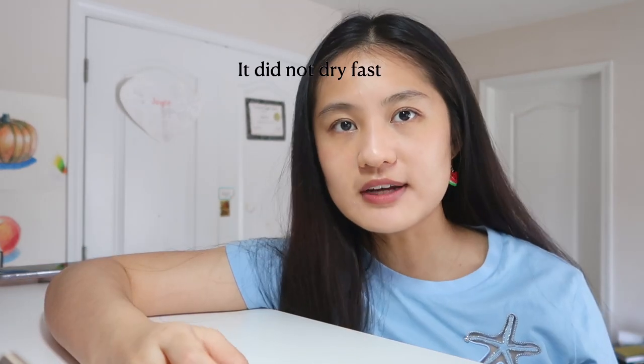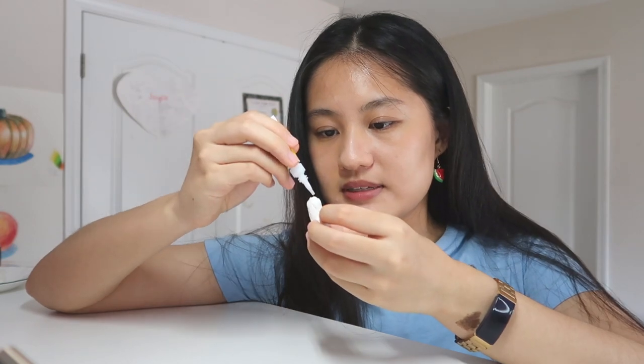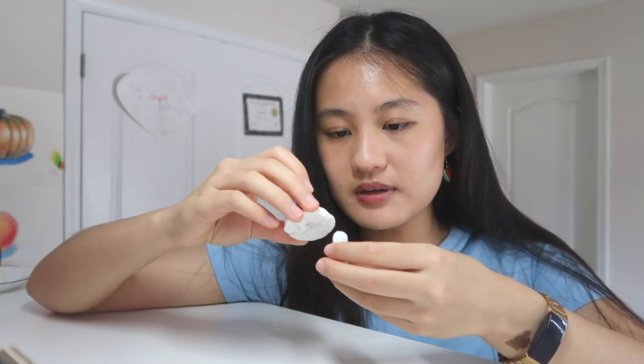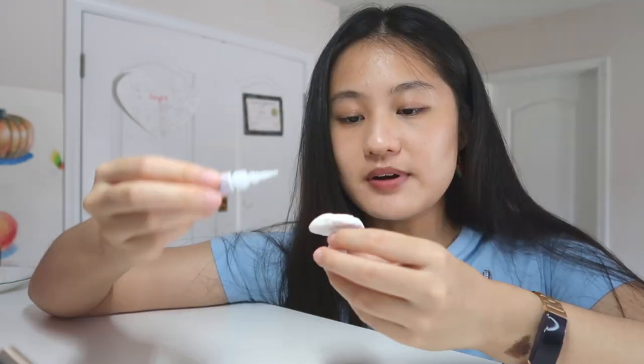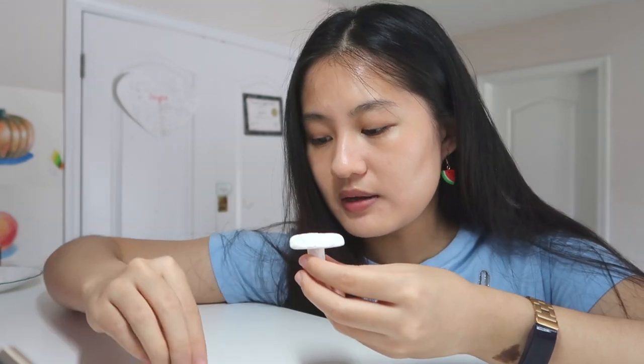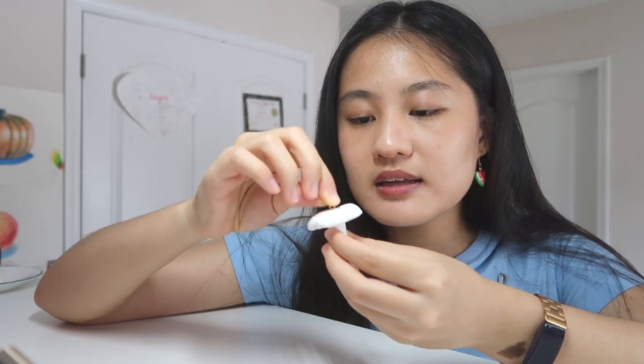I might heat gun it to make it dry faster. I'm back — I heat gunned these for some time but they are taking forever to dry. This is about 70% dry, which is good enough. Now we're going to assemble the three pieces: take some super glue, put it on the top of the stem, and stick it onto the mushroom cap. Then put some super glue in the hole we made and stick in the eye pin.